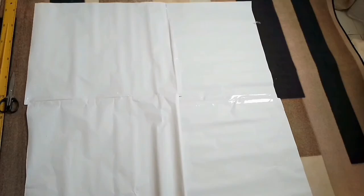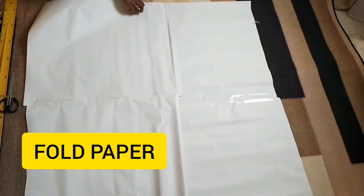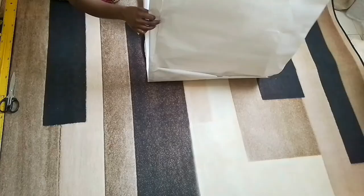So the first thing I'm going to do is get my pattern paper. As you can see, I have joined my pattern paper so that it can be bigger. I'm going to fold it at the center, or make one fold like I'm doing. So after making the first fold, I'm going to make a second fold by folding the paper once more for the second time like so.